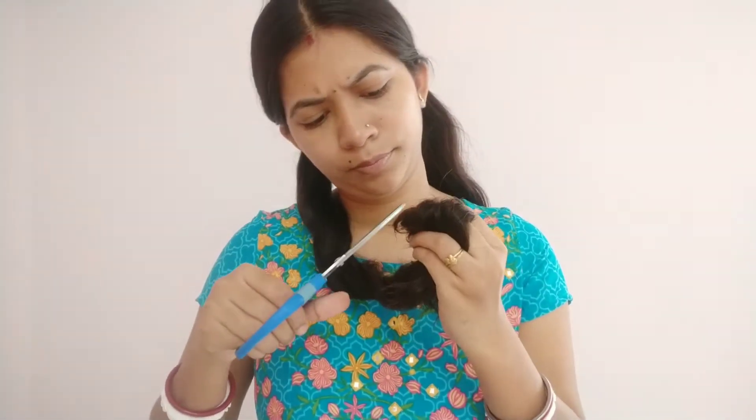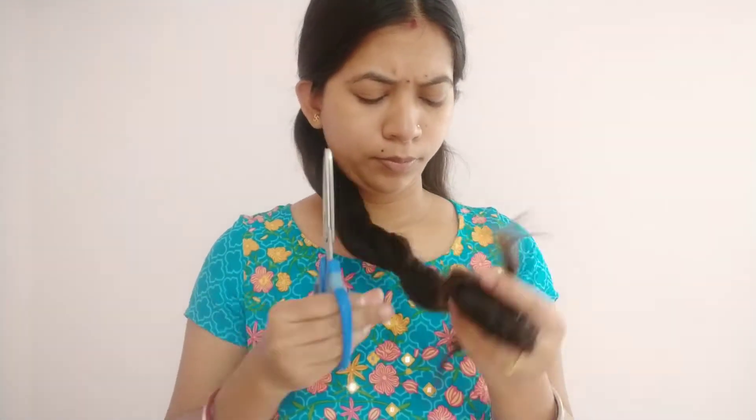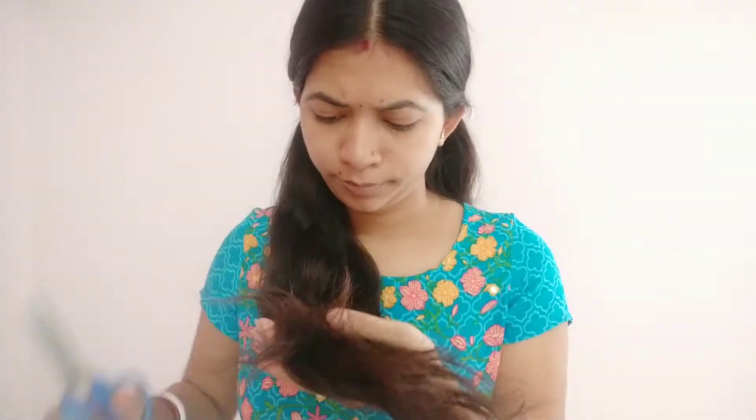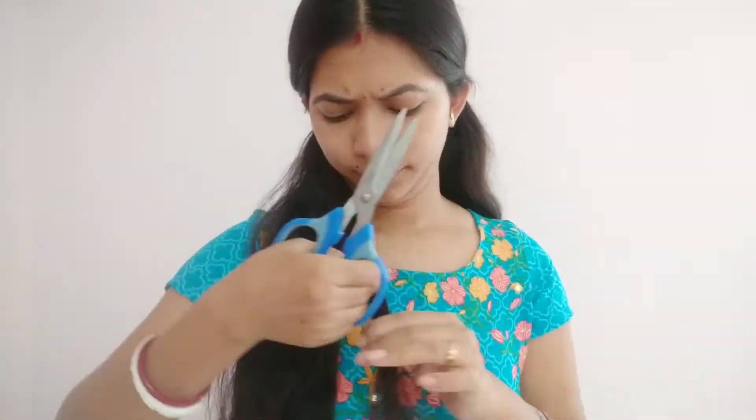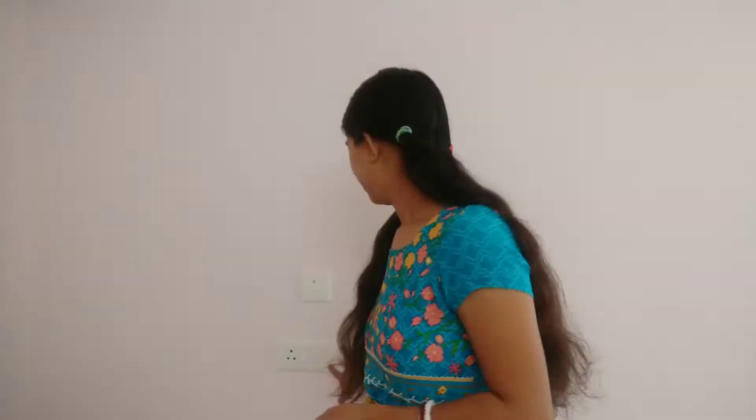So, if you want to remove the split ends, then you will remove the split ends. I am excited to be able to remove the split ends. You will be able to remove the split ends.